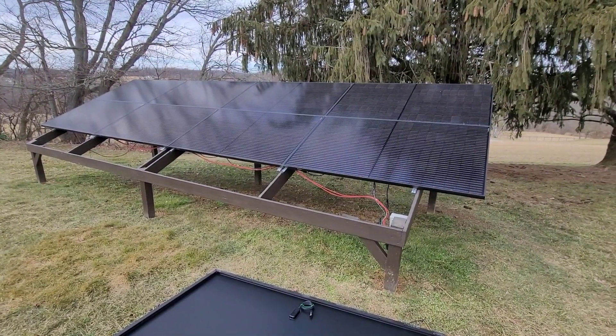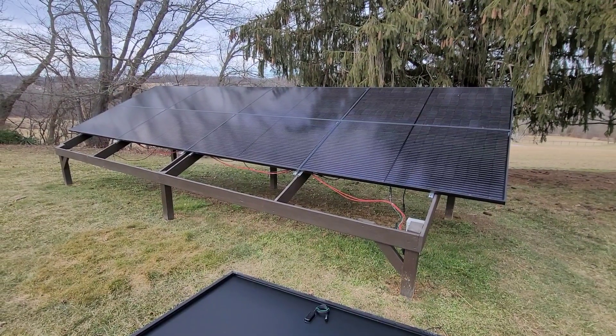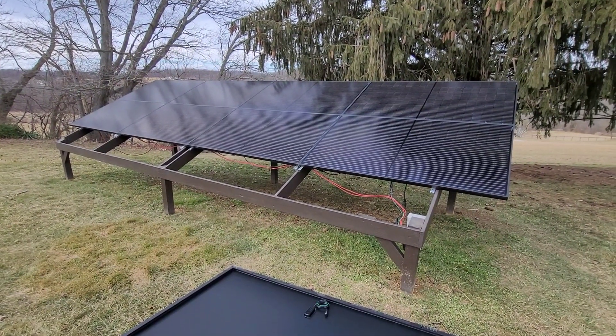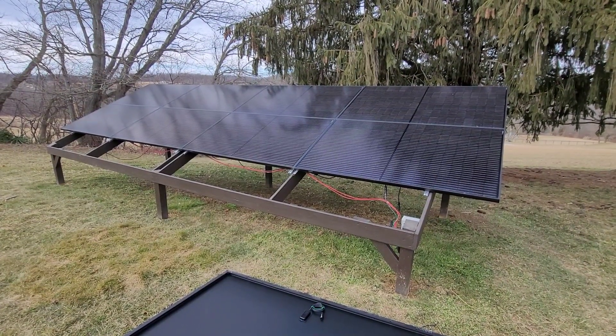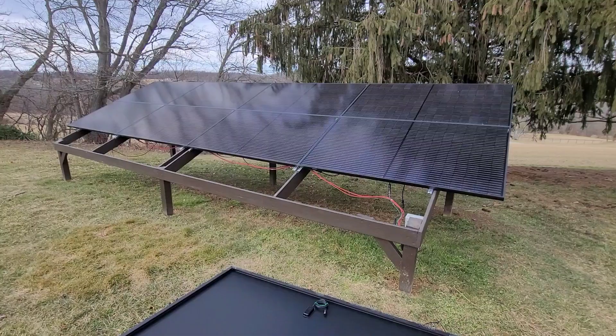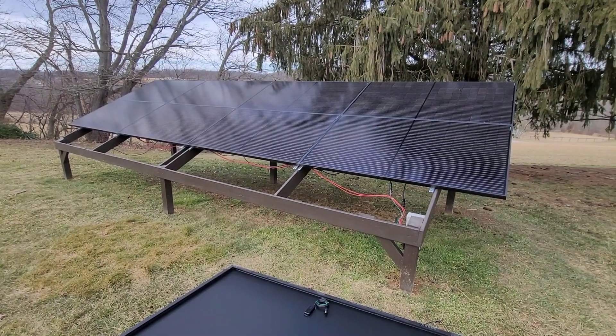So the frame itself is six 4x4s, concrete in the ground — I got them about three feet down. It's 1x4 construction, and to save a little cost instead of spending hundreds to get up into the thousands for your bracket system, I went ahead and made mine.